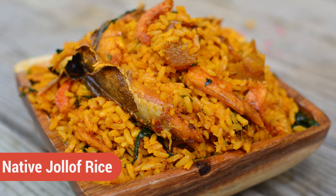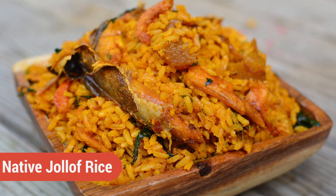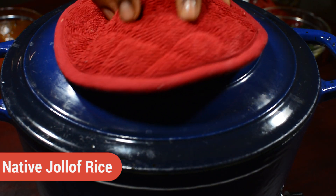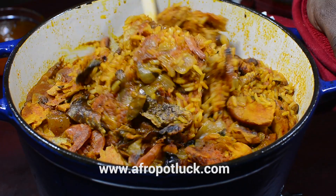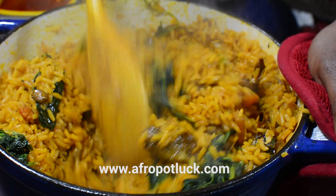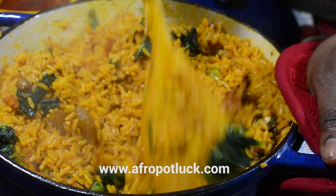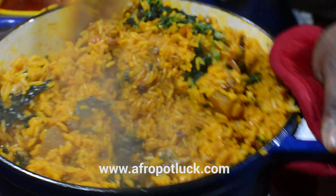Hello everyone, this is Lola from afropotlock.com. Today I'm going to be showing you how to make the native jollof rice. This recipe has some other names associated with it — growing up I was more familiar with the palm oil rice, but for the sake of today's tutorial I'm going to be calling it the native jollof rice.